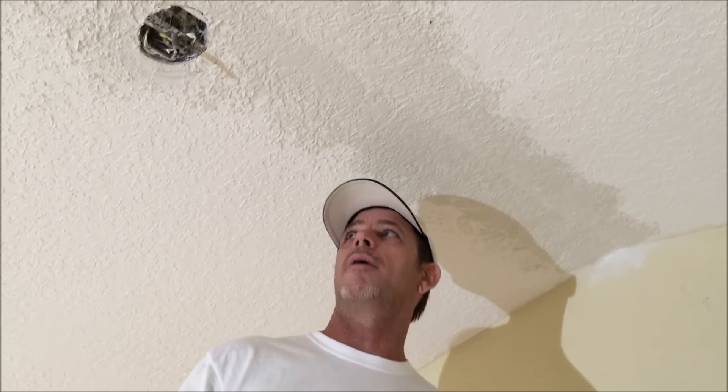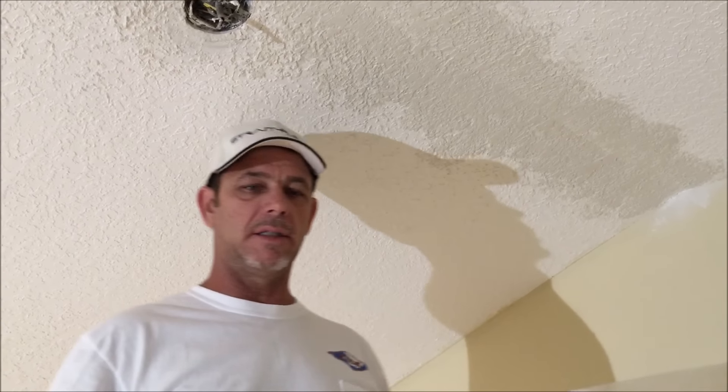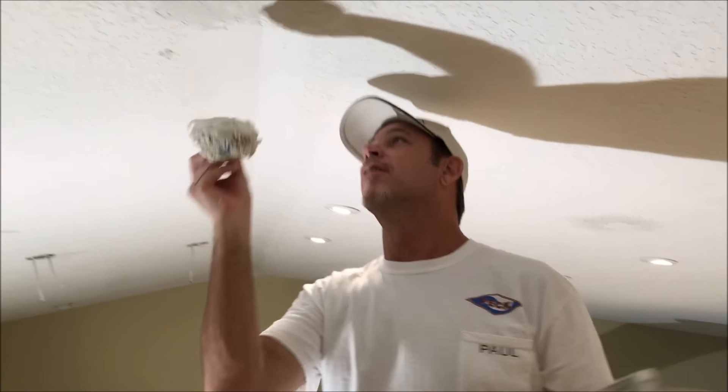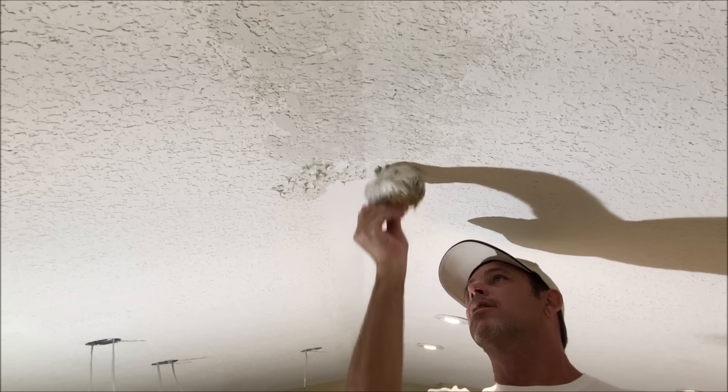I'll let this set up and then come back and knock it down one more time in about 15 minutes. Knocking it down a second time helps blend the texture and also knock down any little ridges that might have come from the first round of knocking it down.